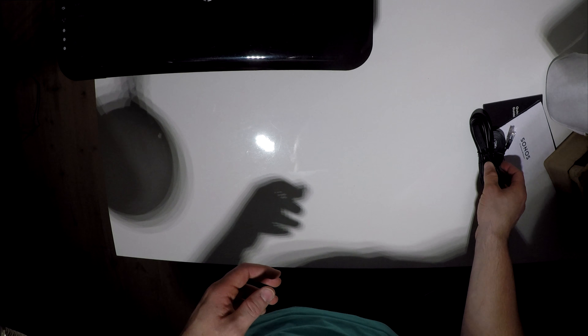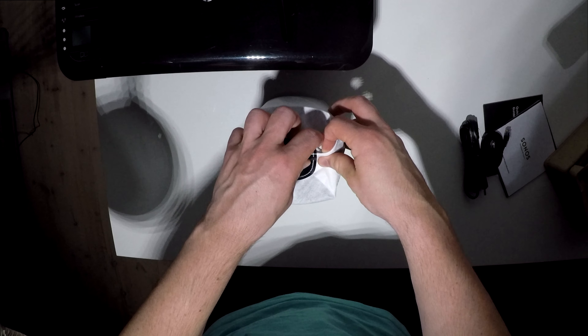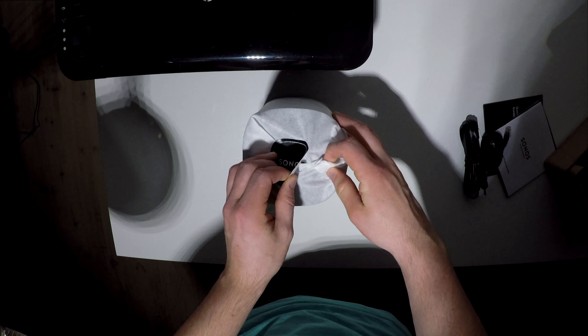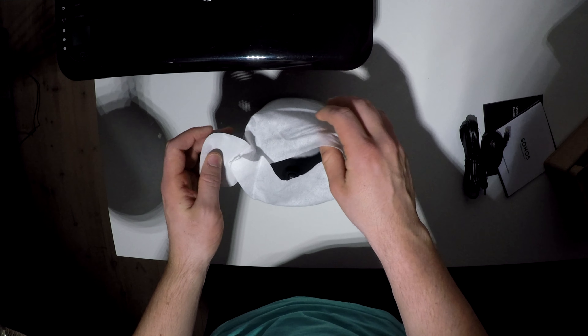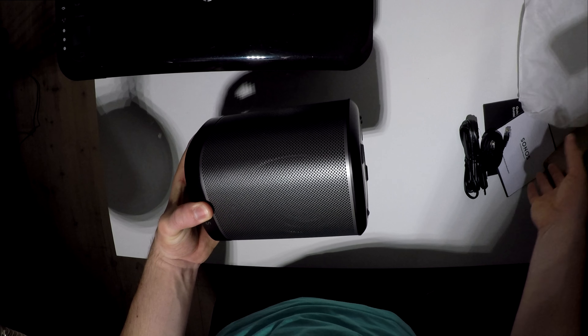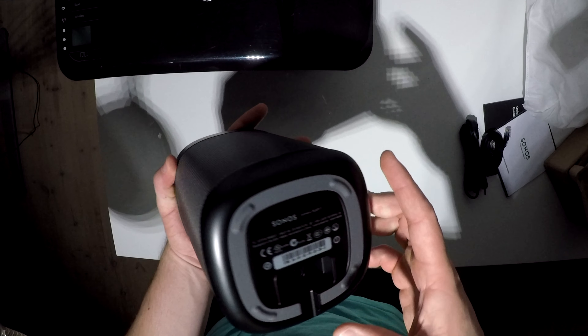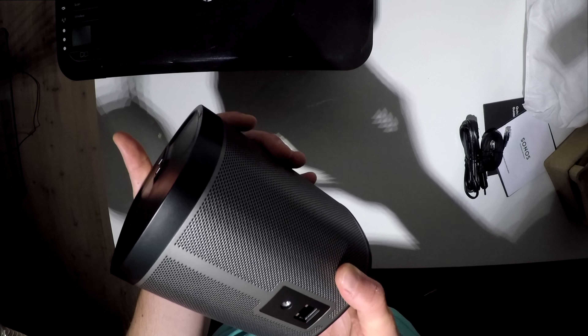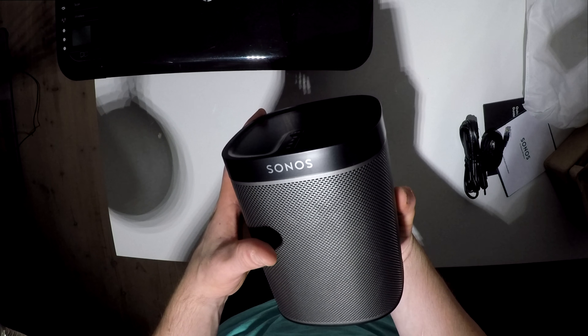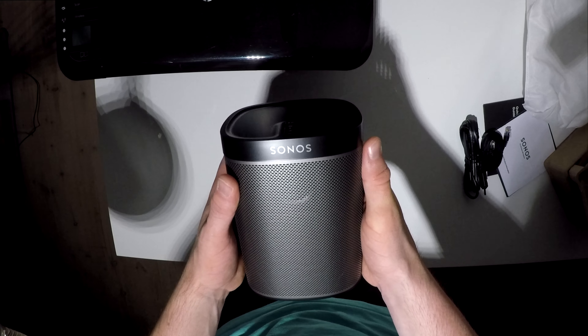Let's take a look at the speaker itself and unpack it. Very nice packaging. I ordered the black one — I didn't mention that. And here we have it. Look at this beauty — it's a really nice speaker. I can't wait to try it out and hear the sound of it.